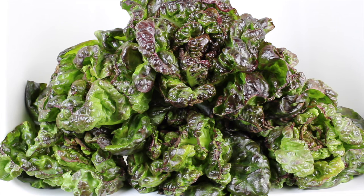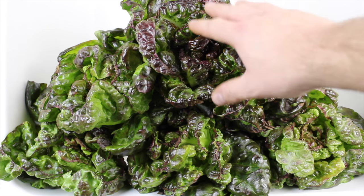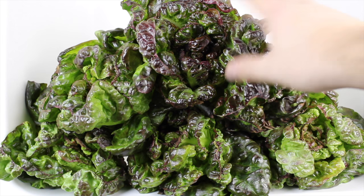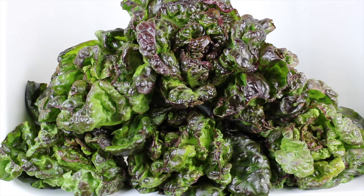Hey guys, it's day 40 of our Kratky Hydroponics Lettuce Grow. The lettuce that we have in front of us is a variety called Alkindis, and we grew this in 40 days in our Kratky Hydroponic setup.